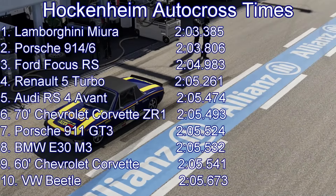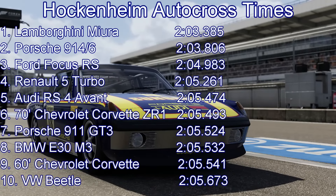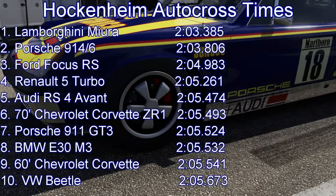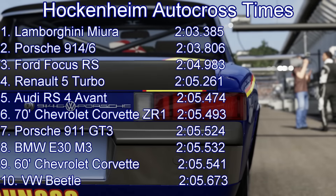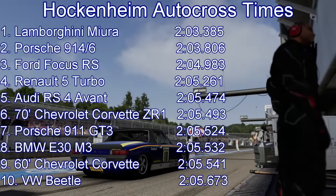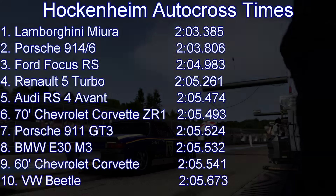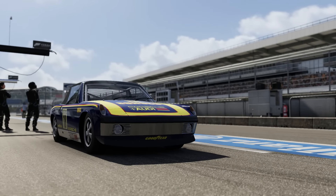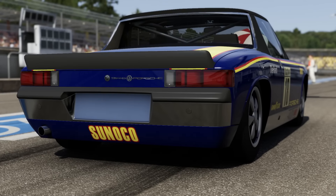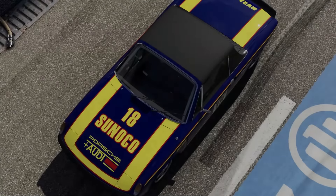To get into the 203s is a mighty, mighty fine achievement. The Porsche will go into second place on our leaderboard — it can't quite beat the Lamborghini Miura, but that is still one hell of a time, almost a second faster than the Focus RS, beating the Renault 5 Turbo, the RS4, and the 70s Corvette ZR1. It will be the fastest car through that opening high speed section, even beating the likes of the Miura and the Beetle. But yeah, that is an impressively fast time. That is going to be it for this video — thank you very much for watching, and until next time, goodbye.